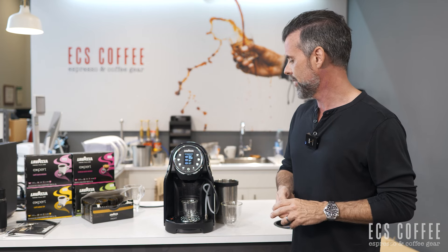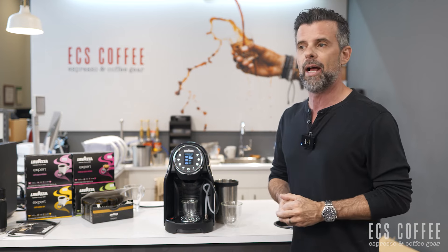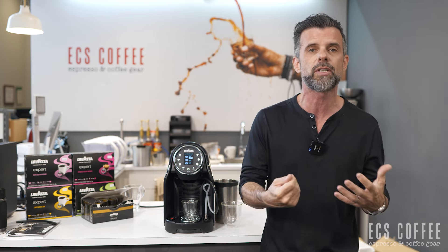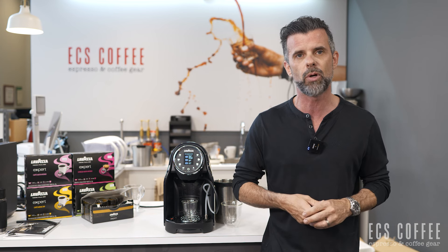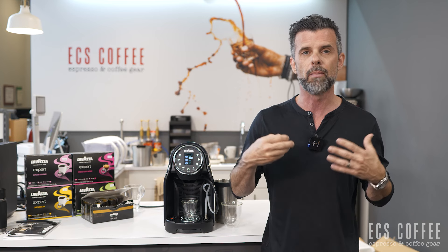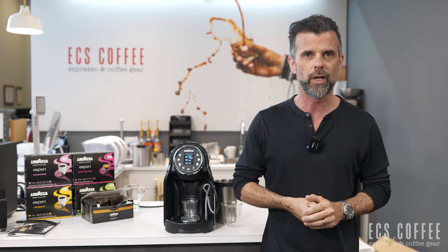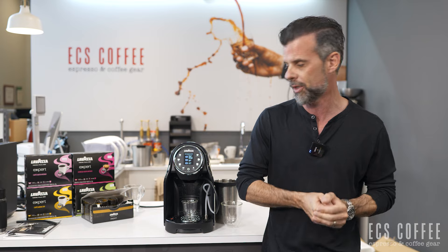I'm going to show you very quickly just how to make a couple of drinks. We can actually provide this machine on loan if you're in our service area, as long as you're purchasing capsules from us. We also have a capsule recovery program so none of these end up in the landfill. Outside our area, look for a Lavazza dealer who can offer you those options.